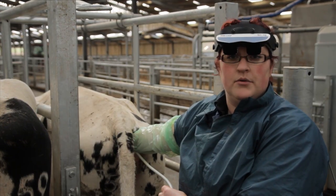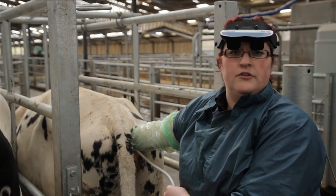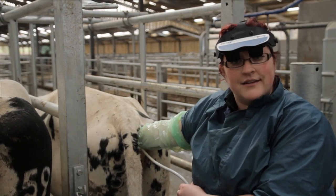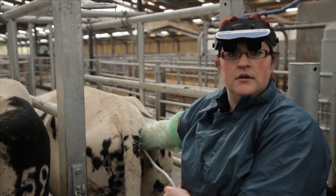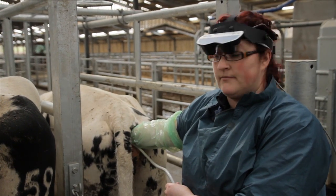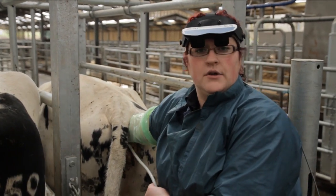And back down to the uterine body. If we then want to evaluate any structures further — for example, if we wanted to have another look at the ovary, or another look at the pregnancy, say if we're going to perform some fetal sexing of that fetus — we can go back and evaluate that. But we want to ensure that we've seen all of the structures when we're inside the cow.